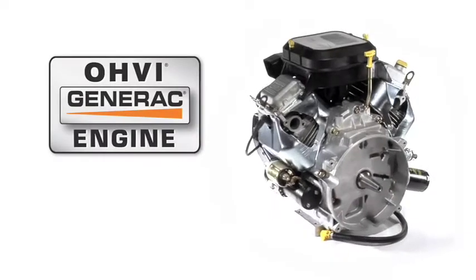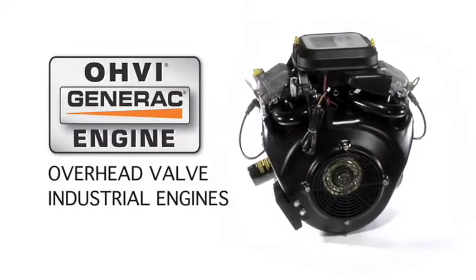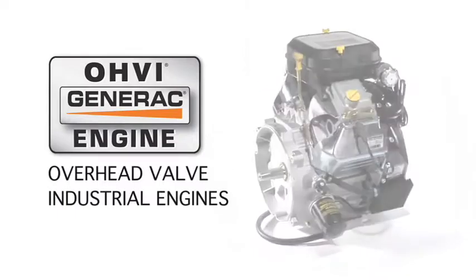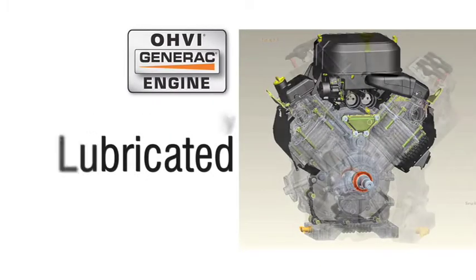Rather than adapting a lawnmower engine for generator use, we designed our Overhead Valve Industrial Engines, OHVI, specifically for the demands that come with standby generator operation. From the moment it starts, all vital parts of the OHVI engine are instantly lubricated.